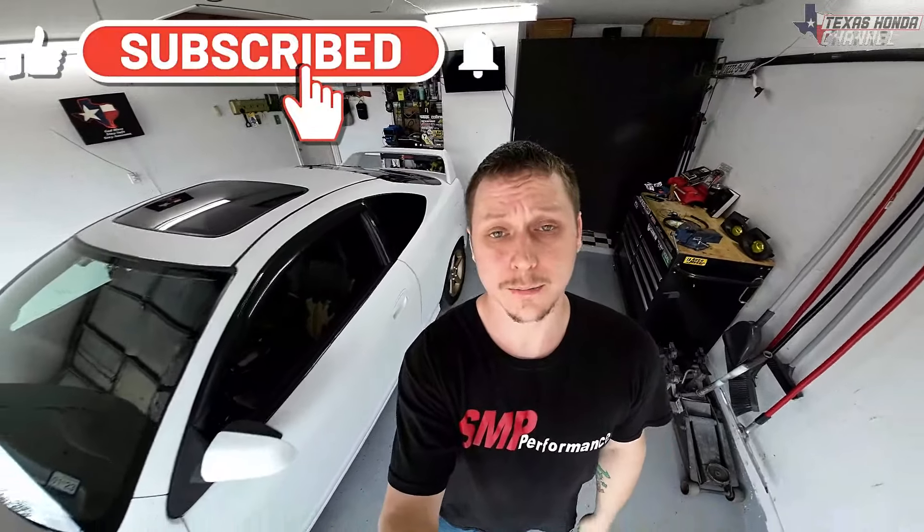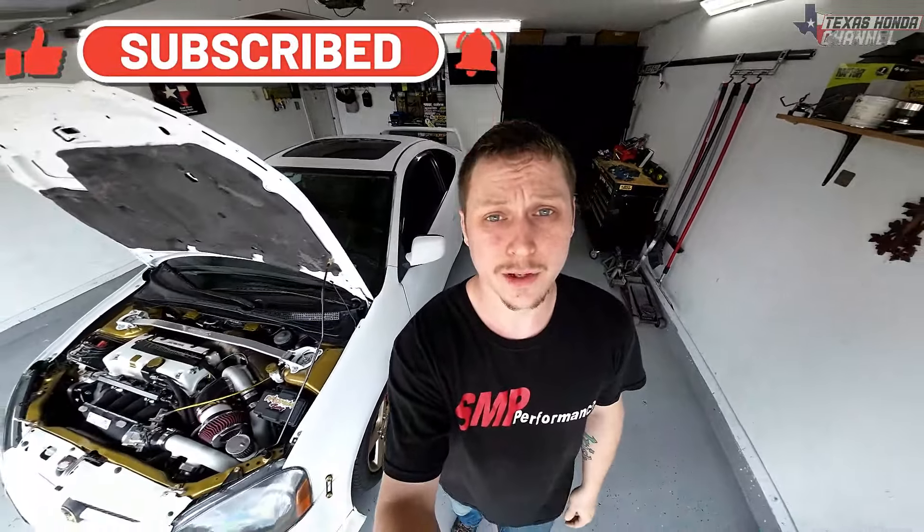God bless and welcome to Texas Honor Channel. If you're new here, please click that subscribe button. What you saw at the beginning of the video is my good friend Michael running an eight second pass in his K-Swap EG. He's running Jack Spania's center feed manifold, so that just goes to show that manifold really is good. Information for Jack Spania products will be in the description as well as the Mac valve with a discount code.